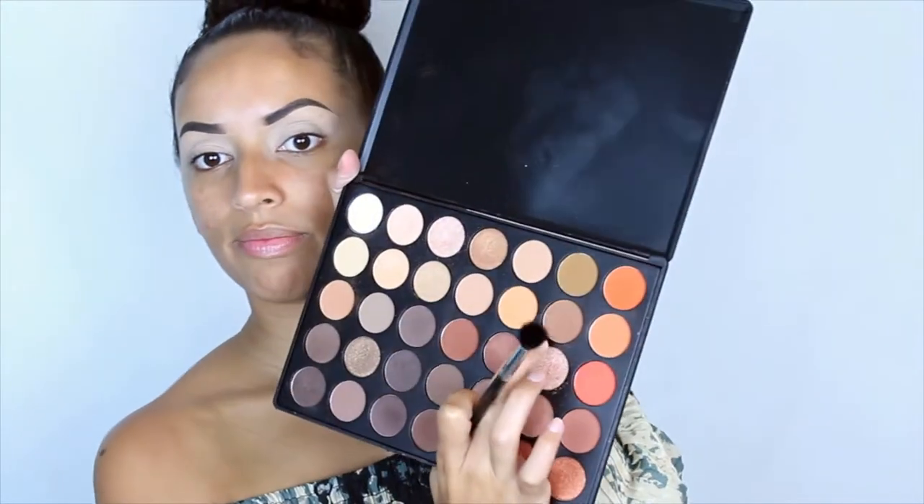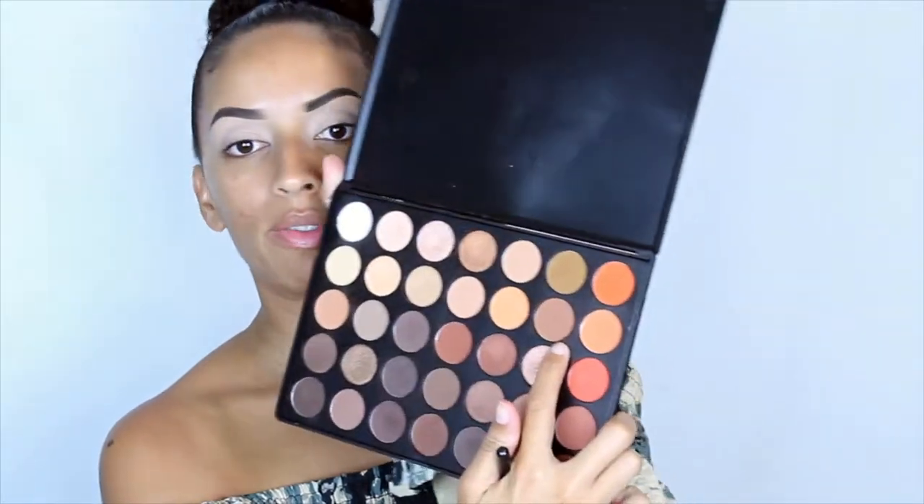Wish me luck! Okay, so we're gonna dig into the Morphe 350 palette and I normally like to use this color right here — I don't know if it shows on camera, but that one there as my transition shade. We're just blending this in on the crease and a little bit above the crease so that it hits your brow bone right there.